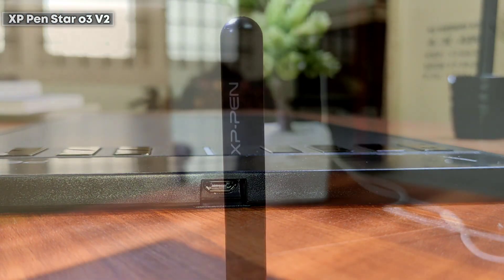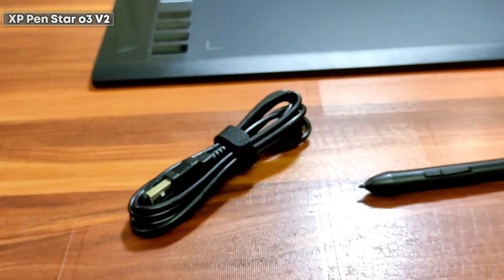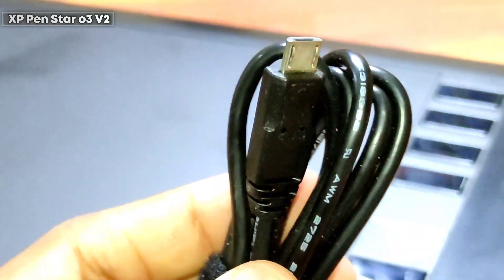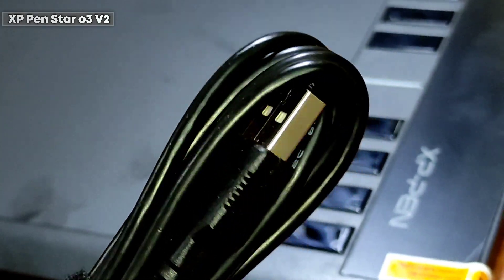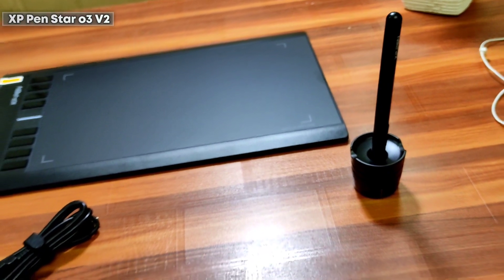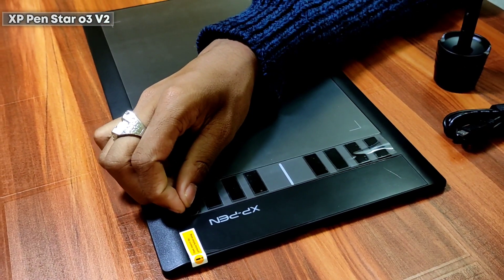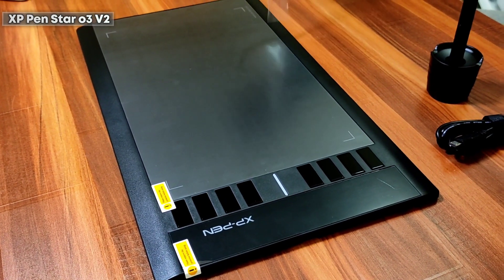Importantly, you don't need any batteries to run these devices, including the pen. You can connect this device to your laptop or PC through the USB Type-A to Type-B cable. The pen holder will be really helpful when it comes to keeping your pen safe. So we are done with the unboxing — the device is all set to be configured.